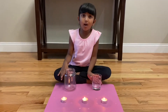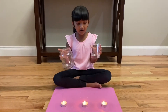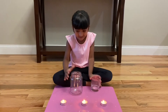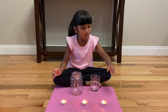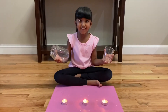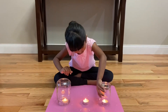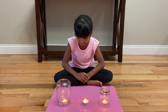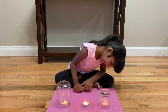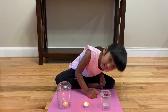My mom helped me with the candle. So now let's put the cover on the glass at the same time on the candle. I'll do one candle over here, one candle over here. Don't touch it. Okay, ready? Let's put the cover in the middle of the candle. Let's go.